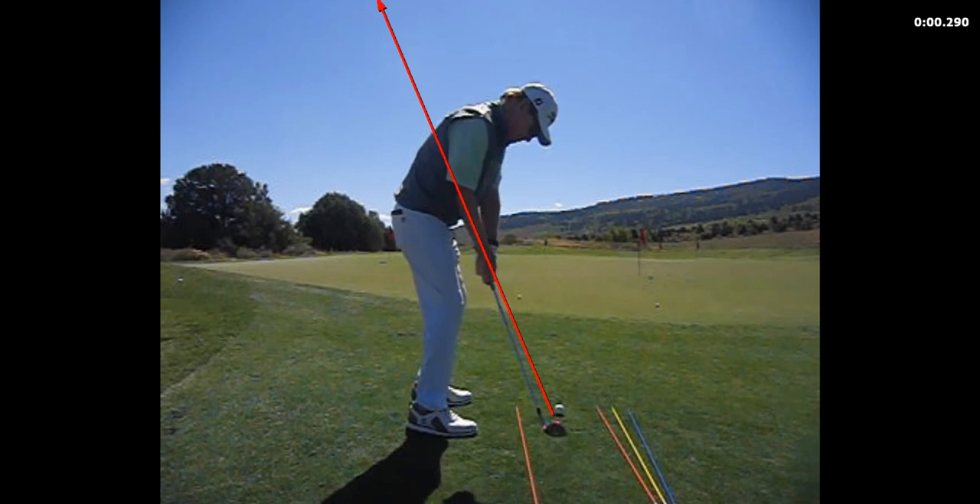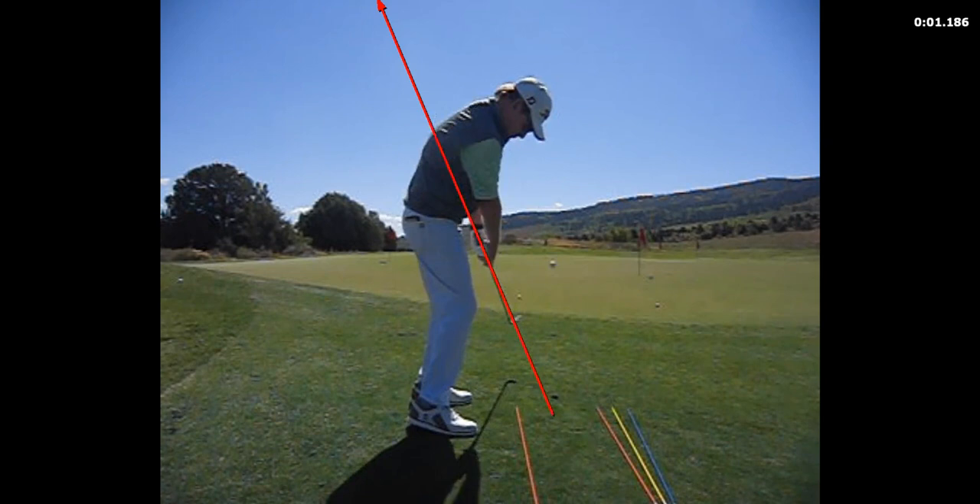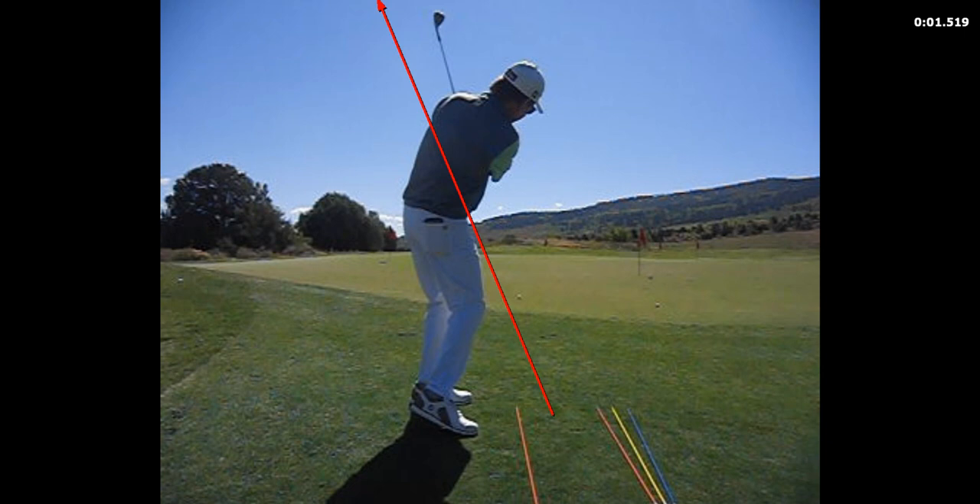If we look at this shot from this angle, you can see the club gets up — there's the club planing, and then there's the club releasing as it goes by the lead arm. That release is the third thing in Paul's lesson with me.